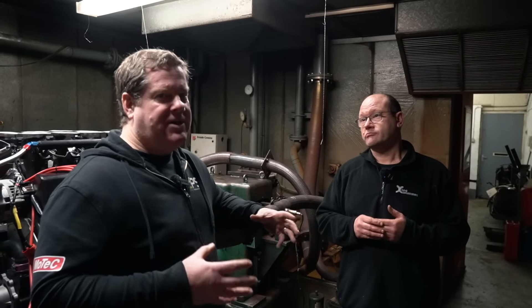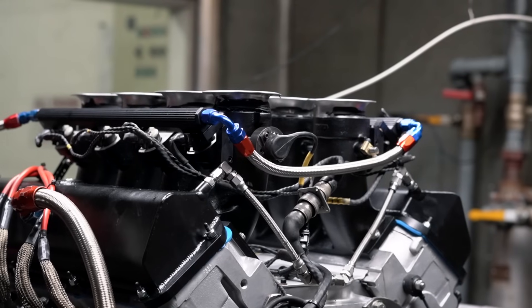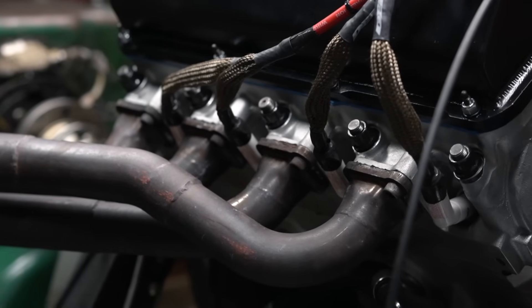The engine dyno is the best for it because the engine's fully exposed. If there's any leaks, any bits and pieces that we need to modify, it can be done. You're not scrapping around in the car trying to find these sort of problems.